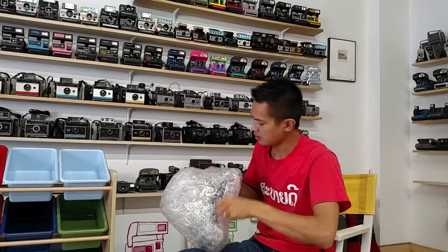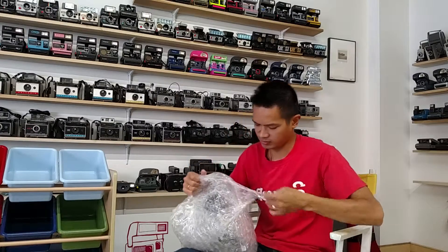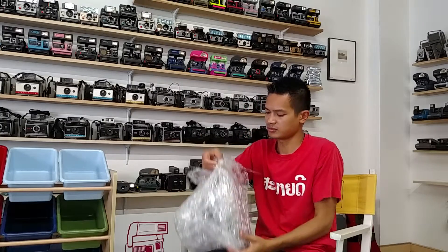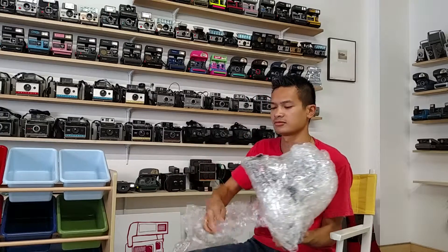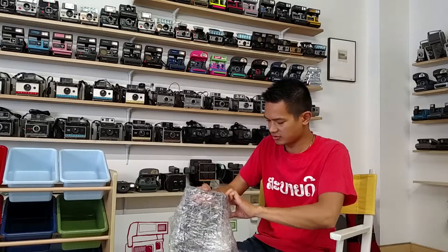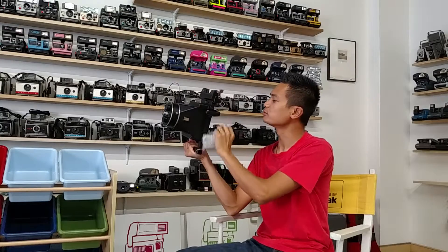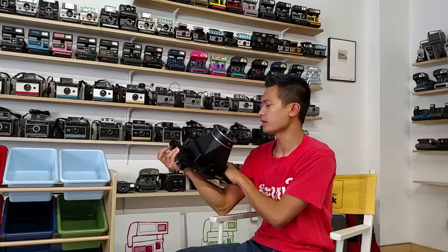Oh yeah, this is pretty awesome. Good amount of tape. I do like bubble wrap. Check that out — Polaroid Mini Portraits.